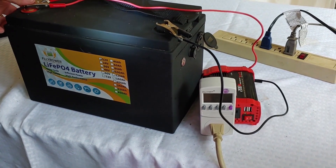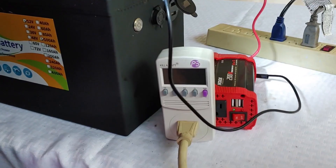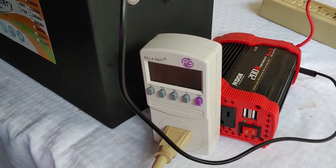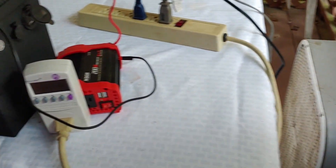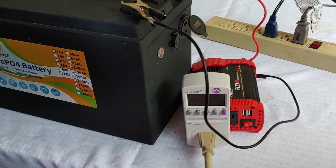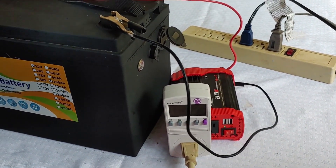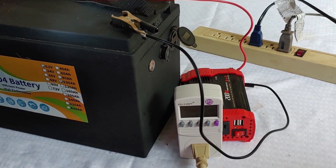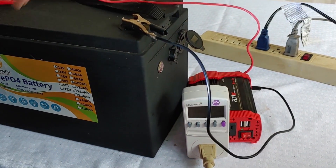So how I'm going to do this is I have my kilowatt connected to this 200 watt inverter, connected to a strip right there which has two fans. Both fans will come out to about 100 watts. So since this is a 12 volt 100 amp hour battery, that would give it about 1200 watt hours. So we're going to check this and make sure all of our numbers are correct.